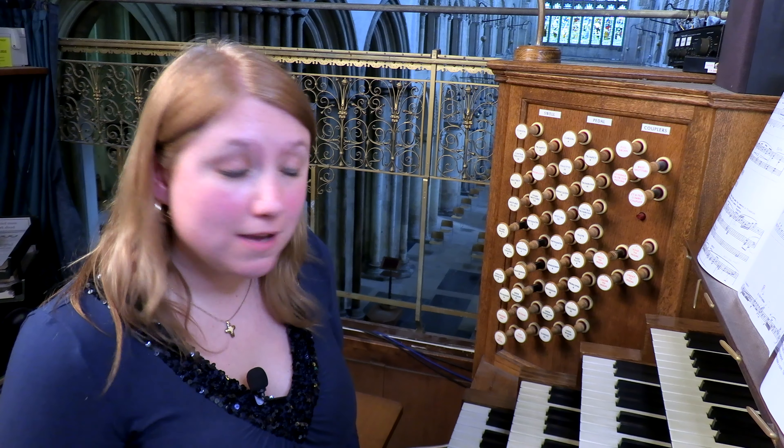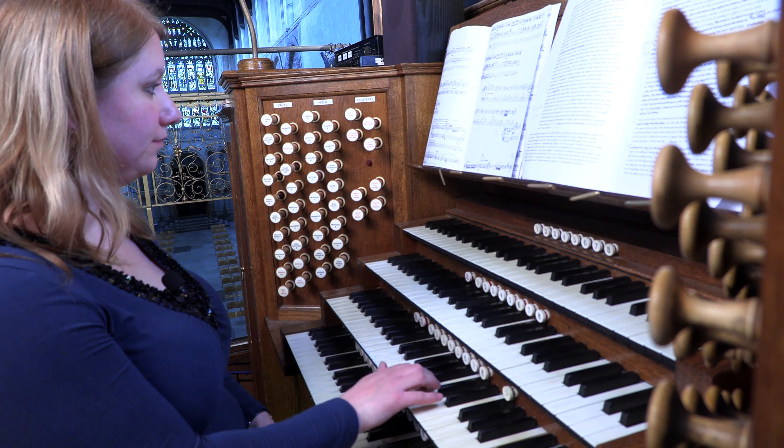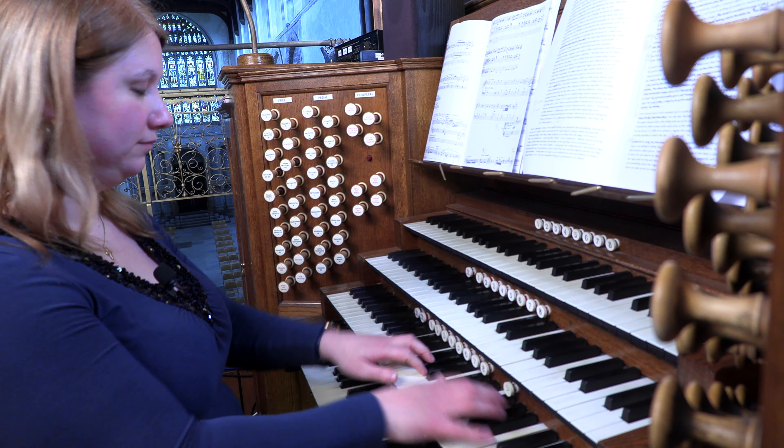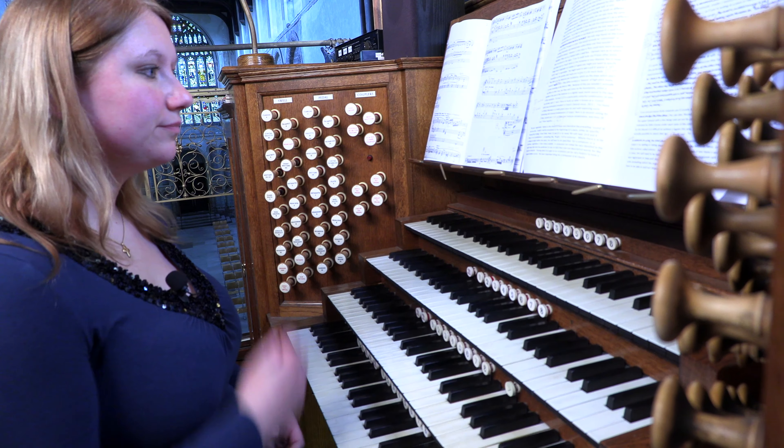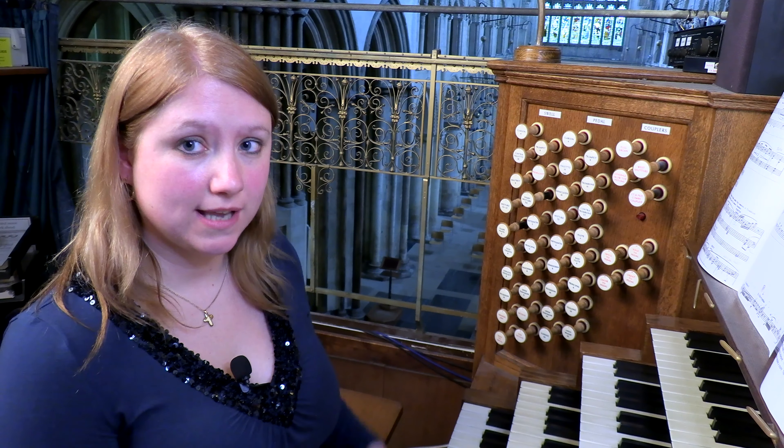The music of Olivier Messiaen is a really great place to start if you want to explore some even more interesting and unusual combinations of stops. For instance, here is a passage which asks for a four foot flute, a piccolo — that being a one foot — and a one and a third all together. And then in the next section, he asks for a four foot flute and a mixture combined.